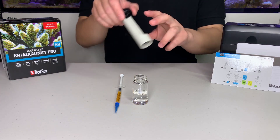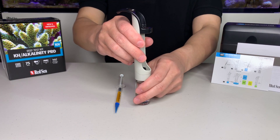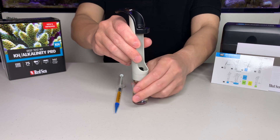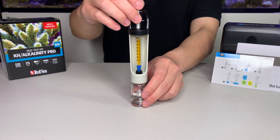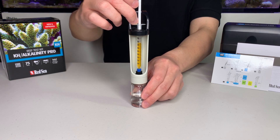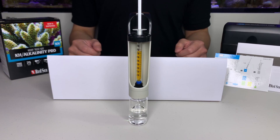Now we are going to assemble the titrator. Screw in the vial onto the bottom, and insert the syringe into the titrator. Make sure the scale is clearly visible. For best results, it is recommended to perform the test in light that is as close to daylight as possible. Yellowish or bluish light may affect your perspective on the endpoint color.